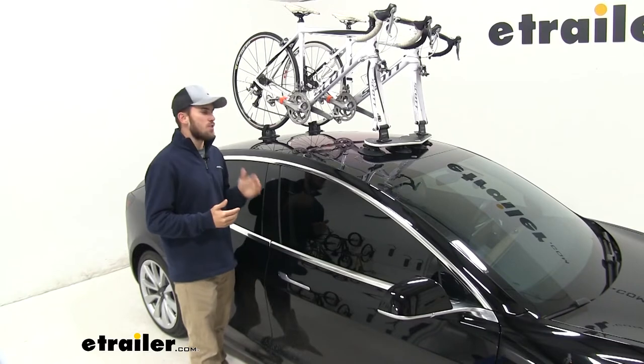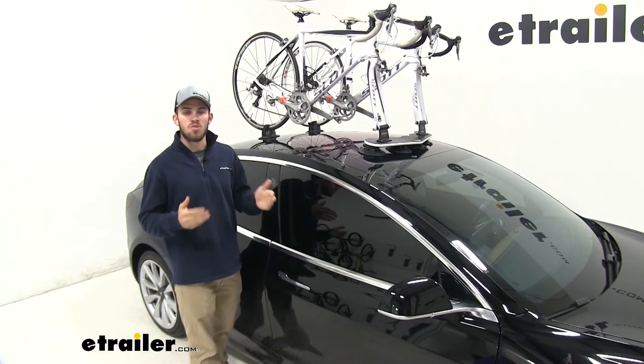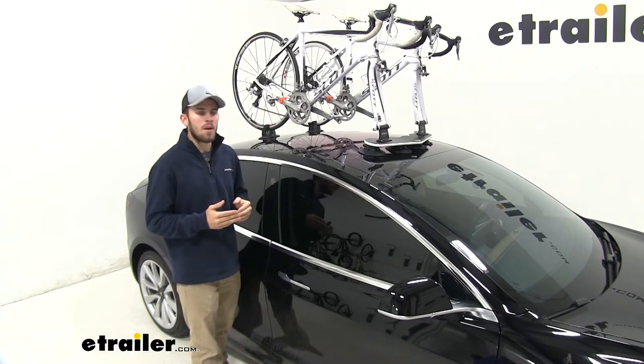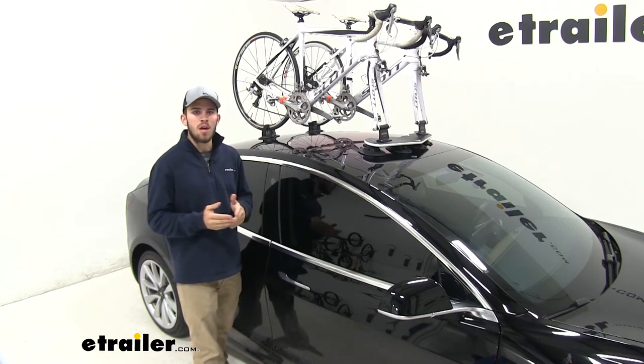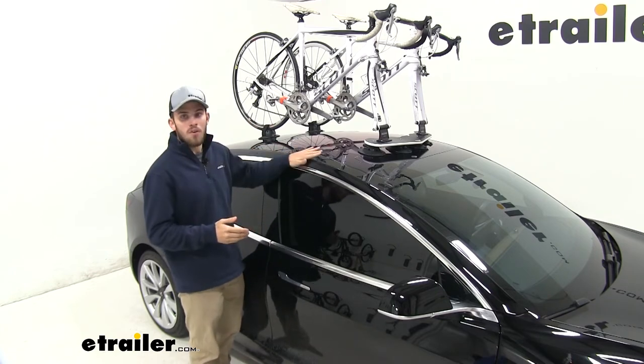The weight capacity for this bike rack is 45 pounds per bike, giving you a total of 90 pounds as a weight limit. The rack itself is 12 pounds, so you want to make sure that those combined weights don't exceed the weight limit of your actual roof.